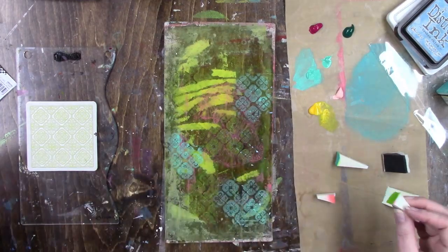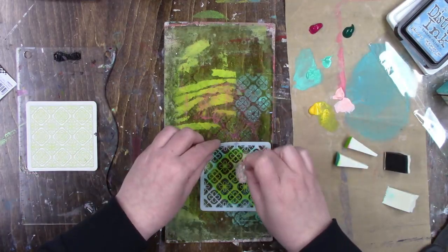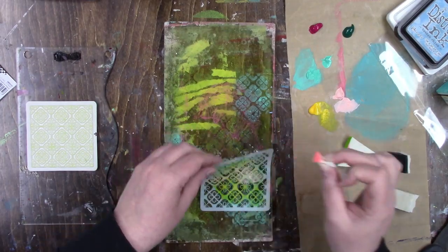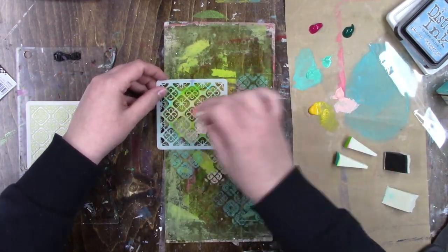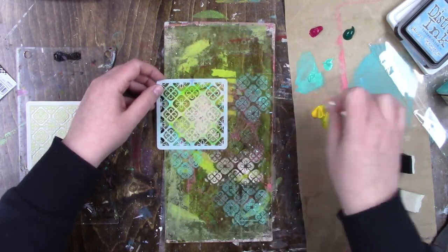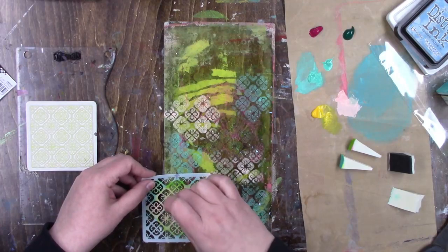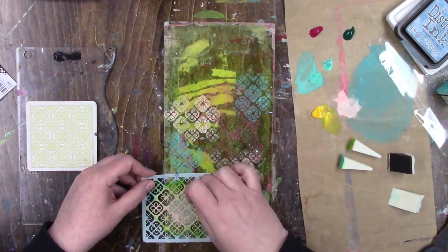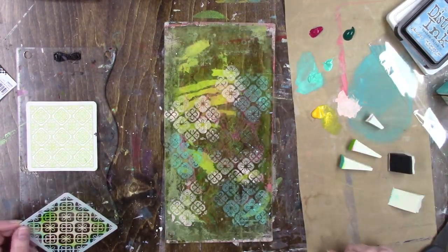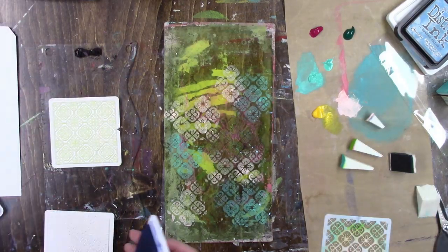You may ask, why not just stamp directly to your tag? You can do that if you want, but I don't care what you say — it is not going to look the same. Gel printing just gives everything a different look and texture. It's just not the same as going directly to paper. If you've done it, you know what I'm talking about — you just can't recreate it. It's just beautiful.